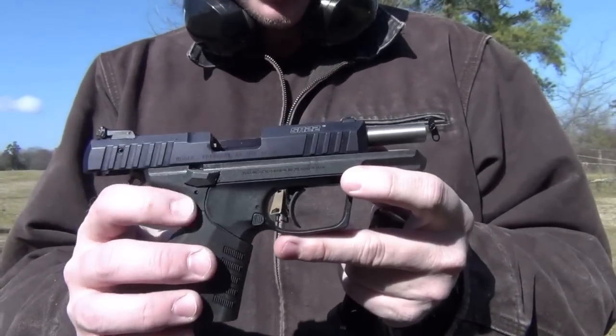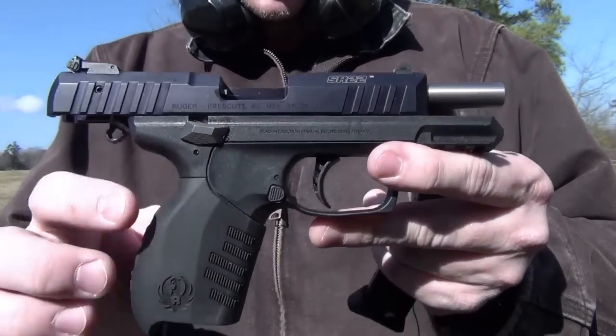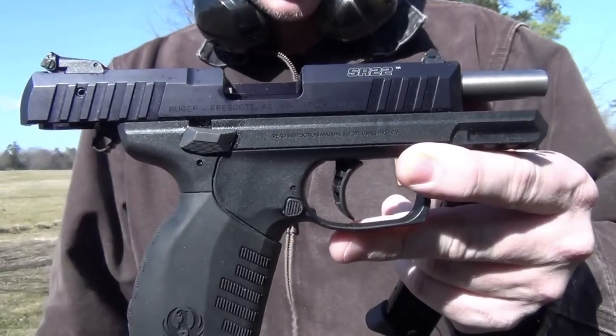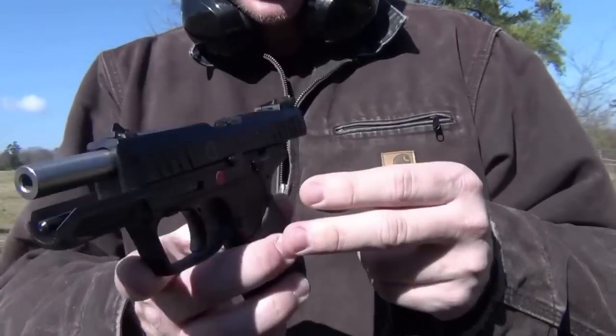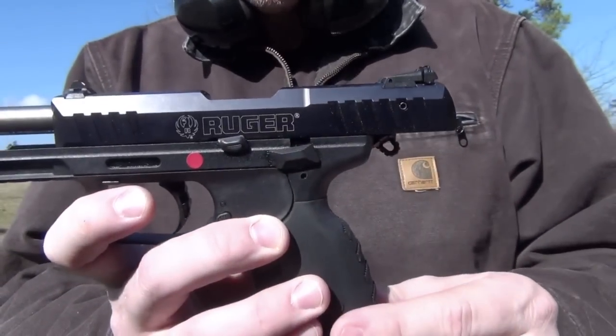It has the polymer frame. The barrel, which in this case is stainless, is fixed inside the frame. It does not come out quite as easily as most would — it does come out, but it takes some work to get it out. It has a safety, and it also has the slide release like you would expect.